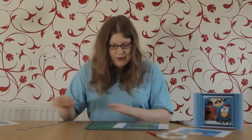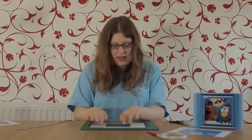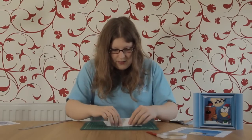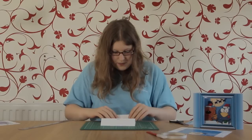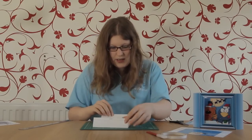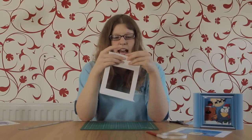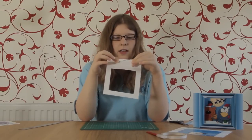Once you've scored down all the lines, you want to fold them. Turn your sheet upside down so you're seeing the back of the paper, then fold inwards on the two score lines at the edge of the frame, and then fold inwards with the tabs as well.